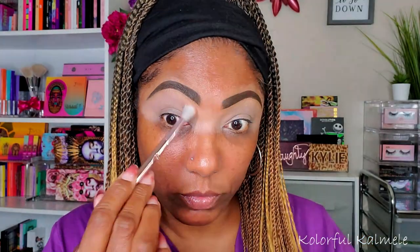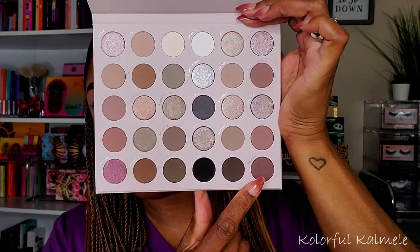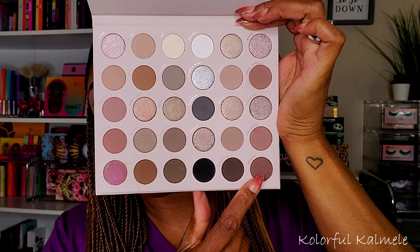The first shade I'm going into is Ghost Town — just a really soft, muted, gray-toned dusty rose type shade — and I'm using that as my upper transition. Next I'm going into the shade Obsidian, which is a little bit darker than the first shadow. It has just a hint of that taupey dusty rose to it, so I'm building it up, taking a fluffy brush and blending that out in my crease to get a nice gradient.